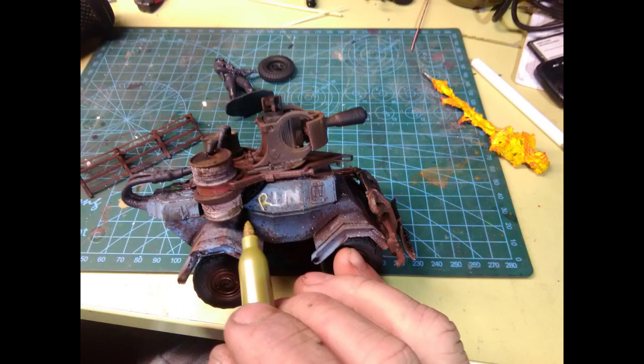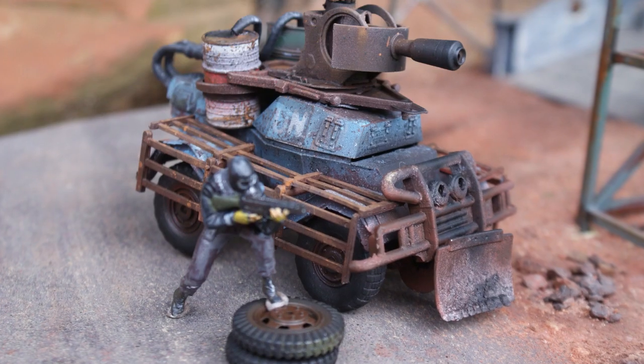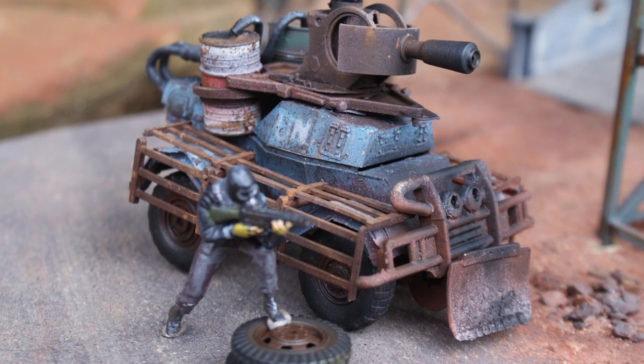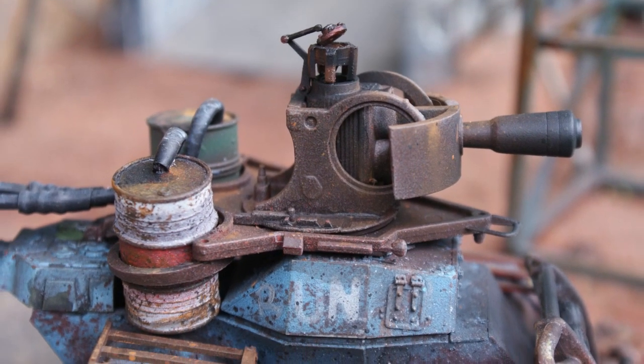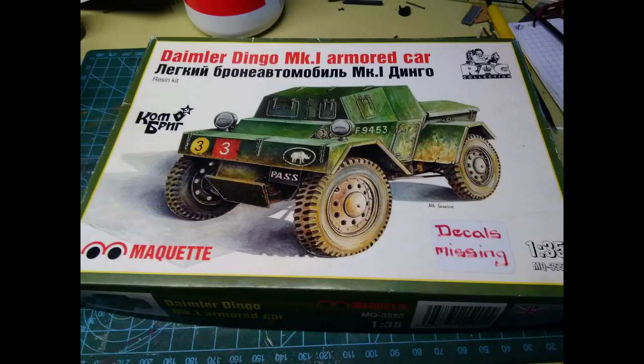I thought it only fair to include some advice for anyone that might get in front of the other. A quick test of the flamethrower and the build is complete. I really like this model. The only problem is, it doesn't look anything like the picture on the box.